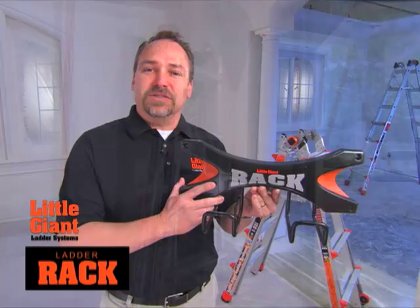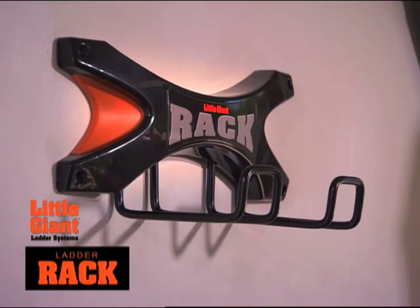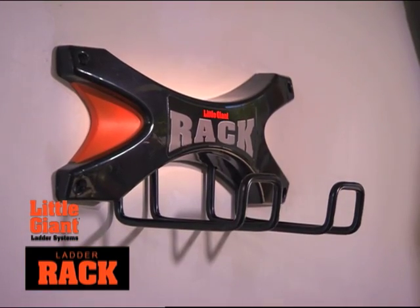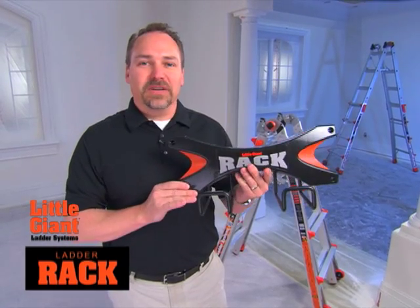It's also a great universal rack to be used for other garden tools, such as your hose, rakes, and shovels. Bolt it against your wall and hang your Little Giant Ladder to be safe and secure and ready to grab when you need it.